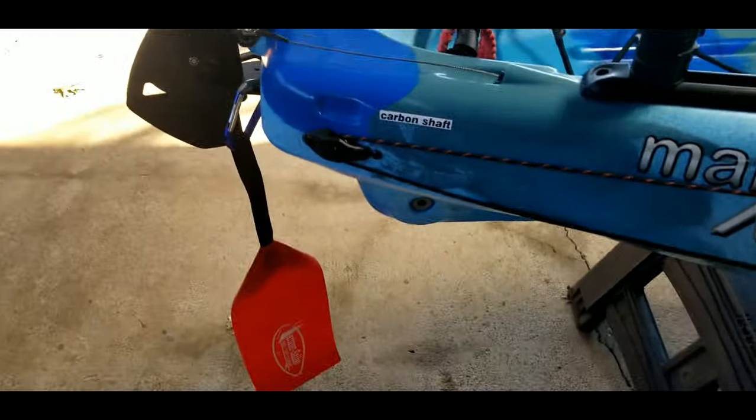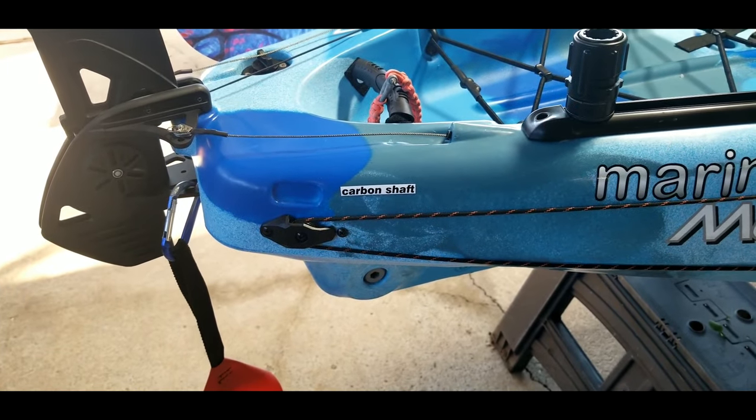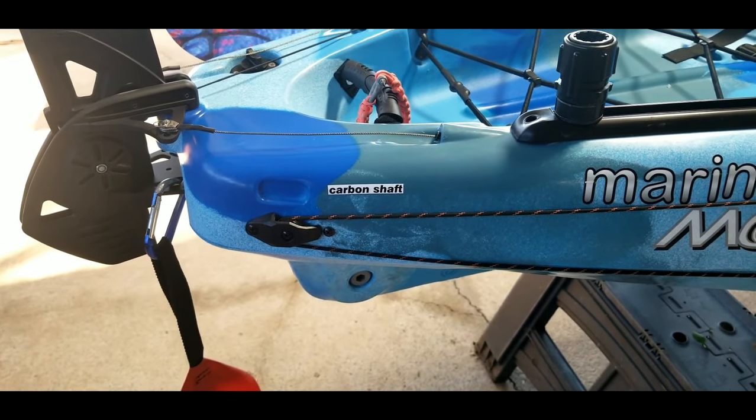Today we're going to go over how I installed my anchor trolley, sonar pod, and Supernova lights — all from MarinerSales.com. Check them out, it's a great place to get all your kayak accessories. Let's go over the Yak Attack HD anchor trolley. The HD version has some additional parts to it.